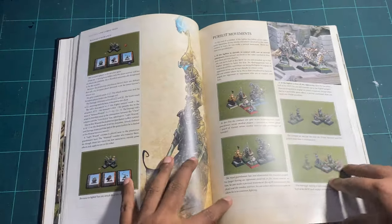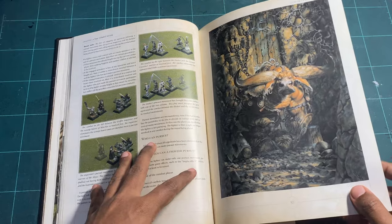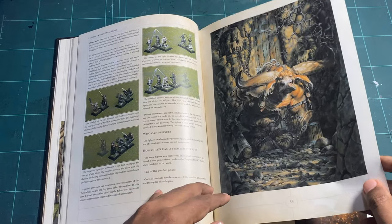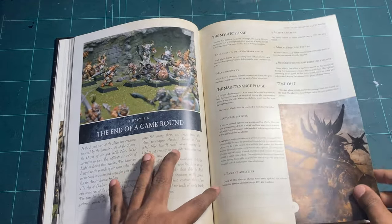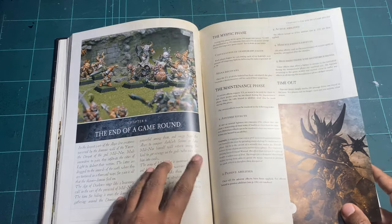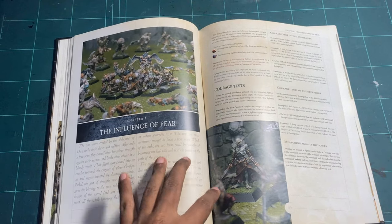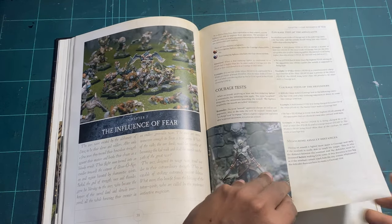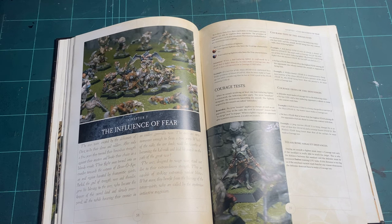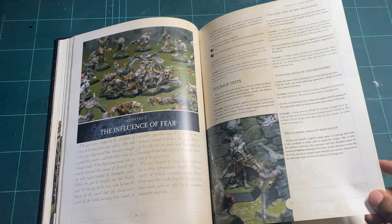Then you've got pursuit movements — pretty standard combat stuff handled the Confrontation way — followed by some really nice artwork, some of which were actually lithographs. Then the end-of-game round, mystic phase, and maintenance phase. Chapter Seven covers the influence of fear: fear and courage share a single stat, which is great economics of card design. If your stat has fear, that's what you roll when you attack and it causes fear; courage is how much you have to face whatever's coming.